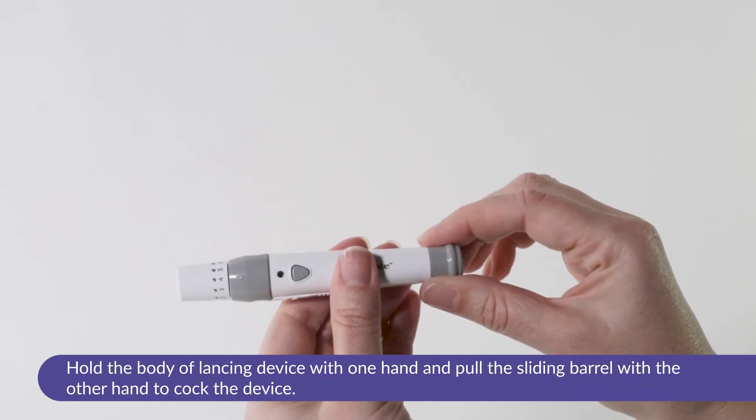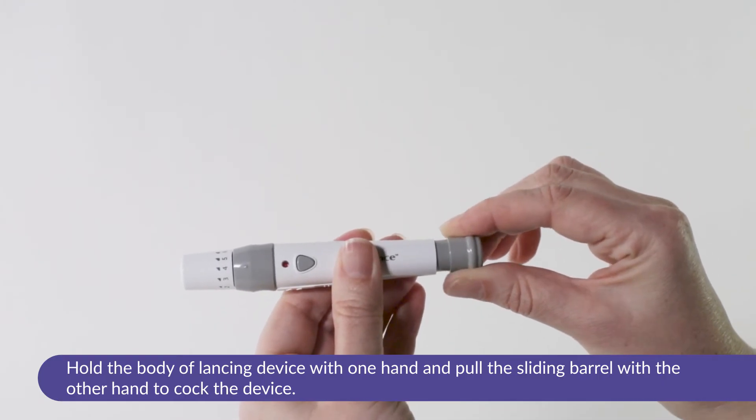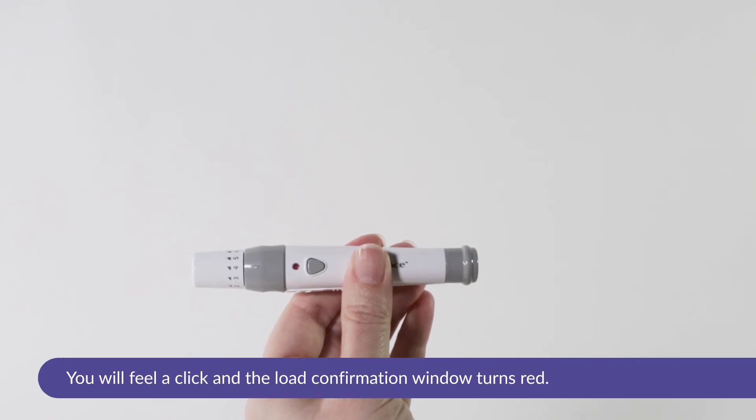To cock the lancing device, hold the body of the lancing device with one hand and pull the sliding barrel with the other hand. The device is loaded when you feel a click and the load confirmation window turns red.